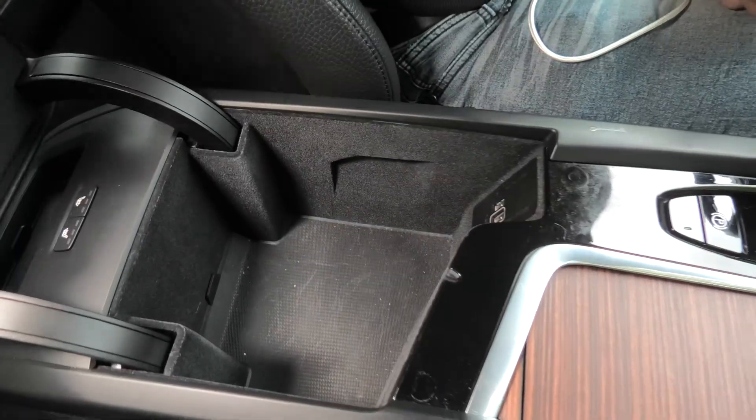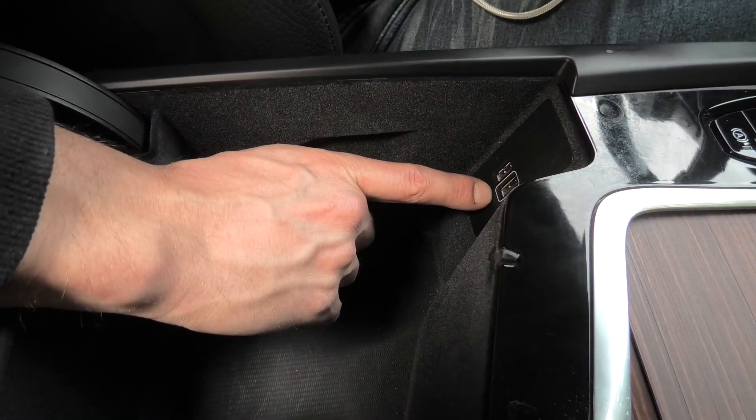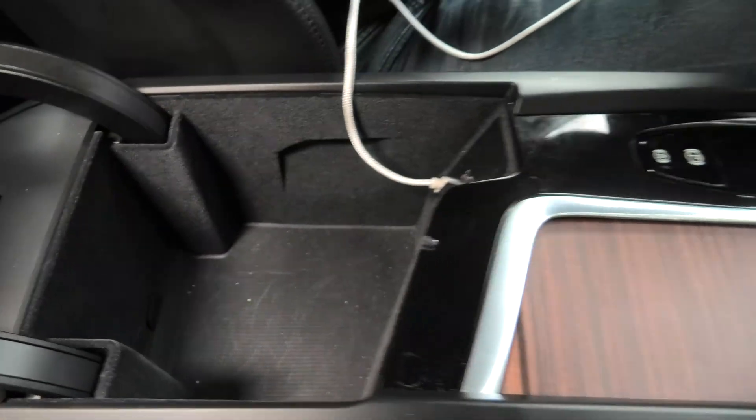Inside the glove box you will see the data port with white border, the one on the right. You have to connect your phone using the USB cable to this port.